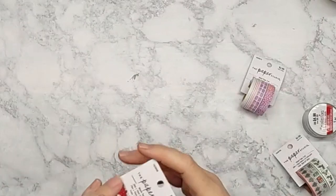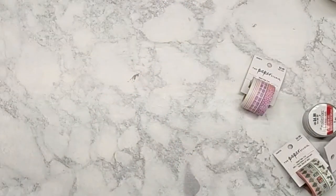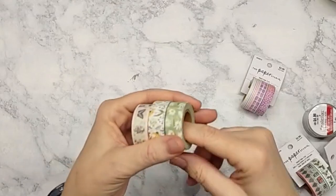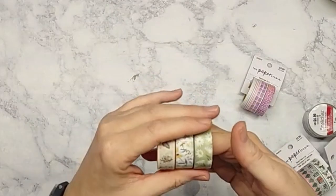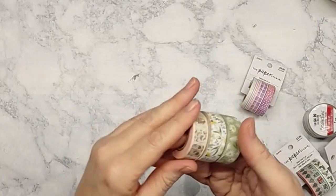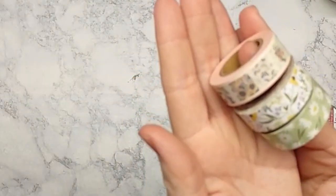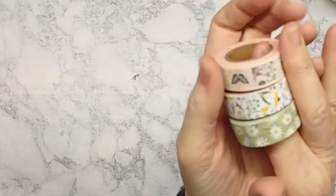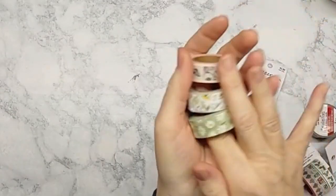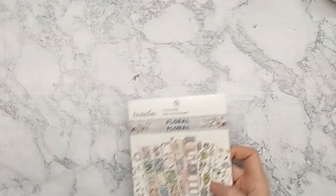This one is another holiday one by The Paper Studio — these might have been from Michael's. I've been to Michael's and Hobby Lobby a couple of times the last few weeks while traveling, just to see what else they had. More floral and butterflies, because that seems to be the direction I'm going this year. I just wanted to do something a little different, a little fun, and keep it going for the year. These are in no particular order.